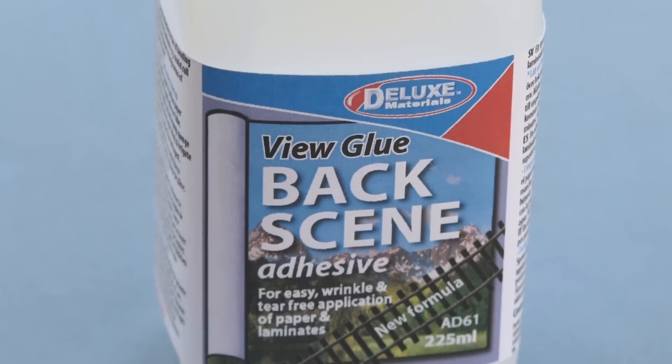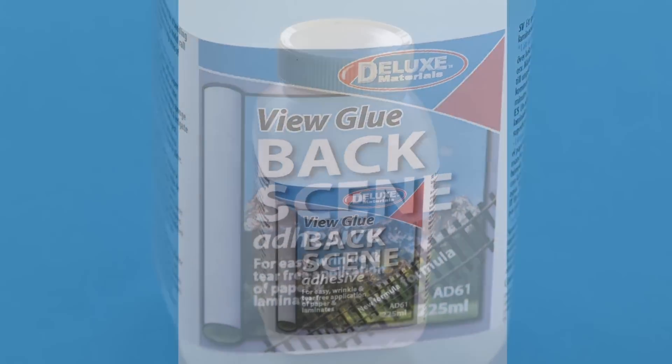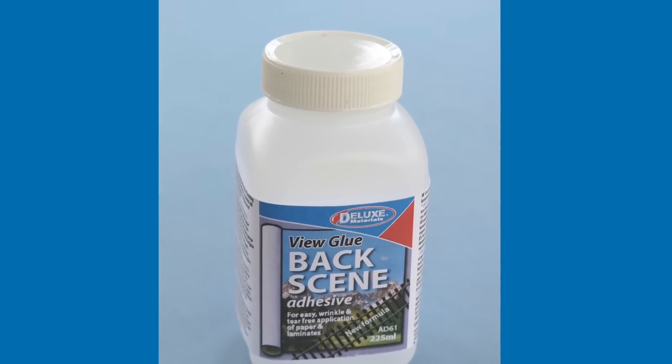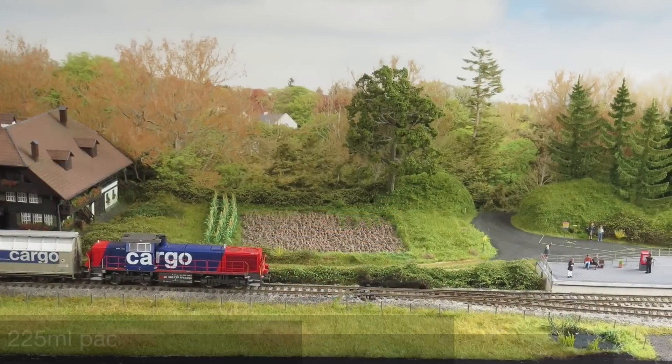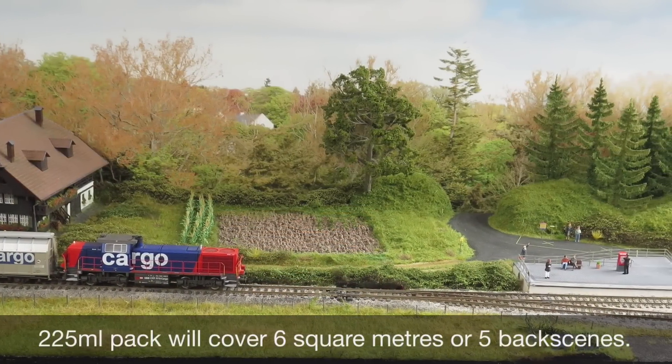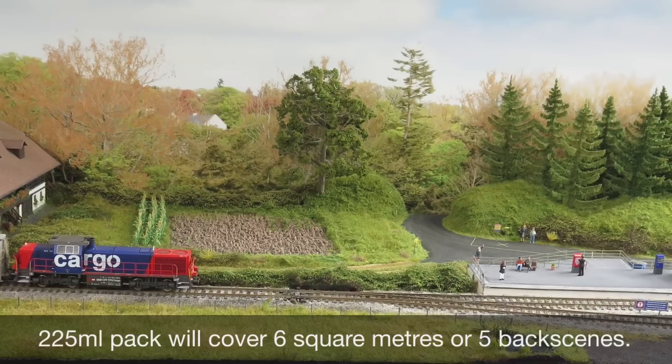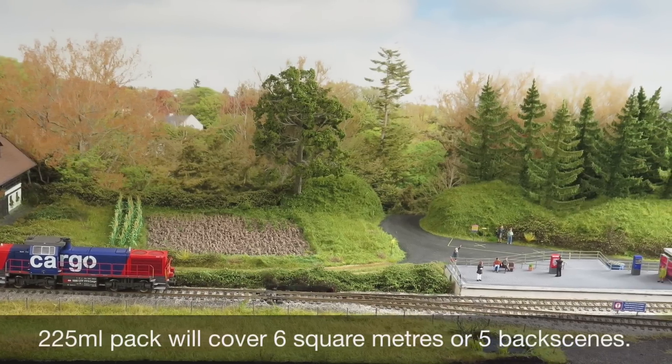Introducing Deluxe Materials View Glue Backscene Adhesive — a unique adhesive for easy, wrinkle and tear free application of paper backscenes used in model railway layouts. The 225ml pack contains enough adhesive for 6 square metres, or at least 5 backscenes.